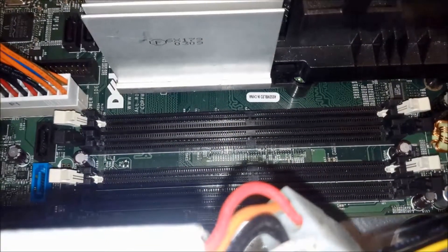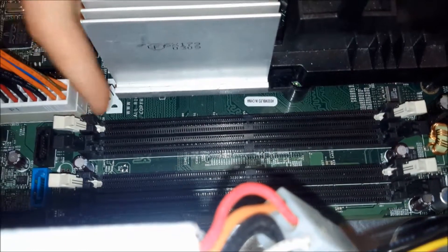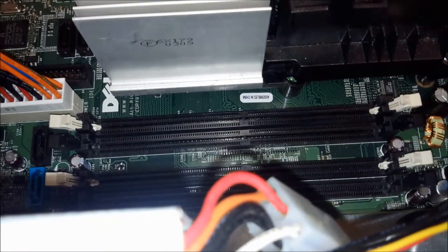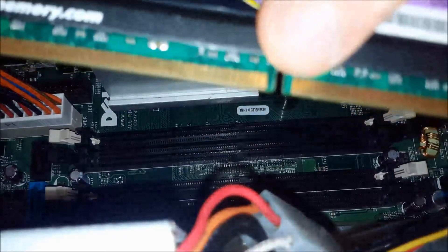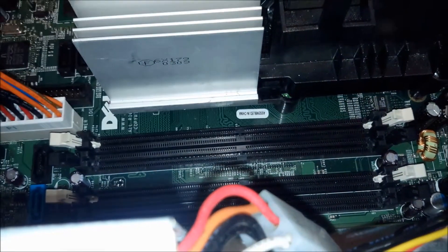So we have our machine here, and the first thing you'll notice is these little slots here — these are your DIMM slots. At each end are these little tabs. Before you put your RAM in, you want to make sure that they're pulled back. You're going to line up this part right there with the slot.